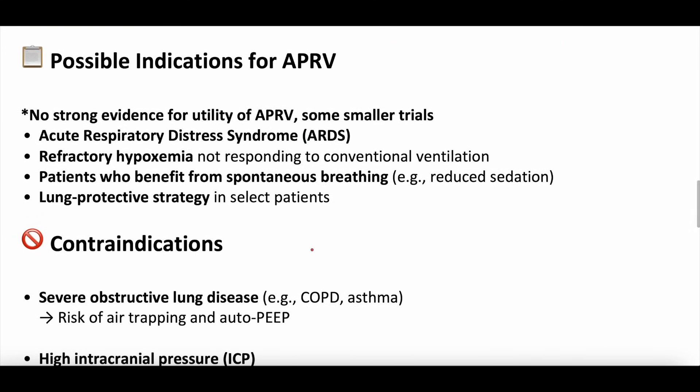Possible indications for APRV: remember, the evidence is vague at best. There's no strong evidence for utility of APRV, but smaller trials have focused on ARDS — acute respiratory distress syndrome. Some clinicians use APRV for ARDS. Refractory hypoxemia not responsive to conventional ventilation is another consideration, since patients spend longer periods at higher inspiratory pressure, helping oxygenation. Patients who benefit from spontaneous breathing — those with ventilator dyssynchrony — may benefit since this mode allows spontaneous breaths. There's also the idea that APRV may be a more lung-protective strategy in certain patients.